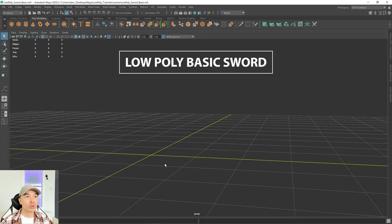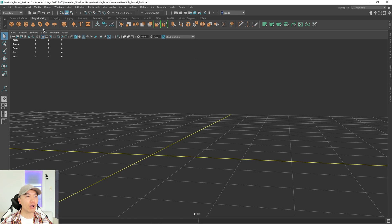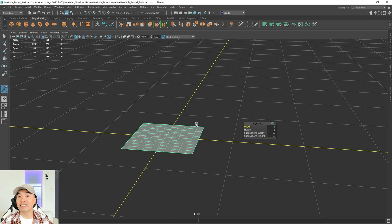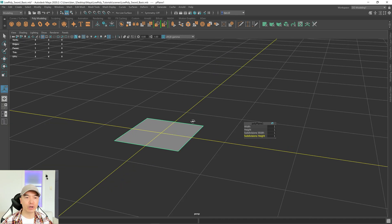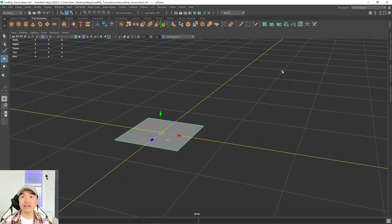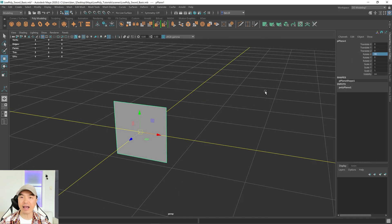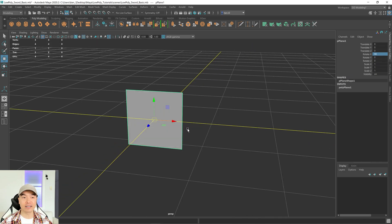We're going to be doing some free modeling today so we don't need a reference. Go up to your poly modeling shelf and add a plane into the scene. First thing I want to do is press T on the keyboard and drop the subdivision — choose one for the width and one for the height. Open up your channel box and rotate it 90 degrees in the X so that it's facing the front direction, the Z axis.